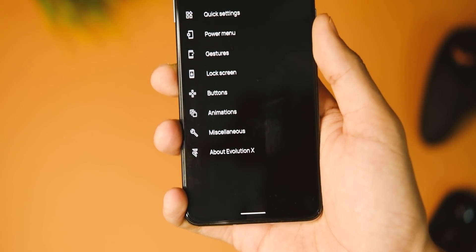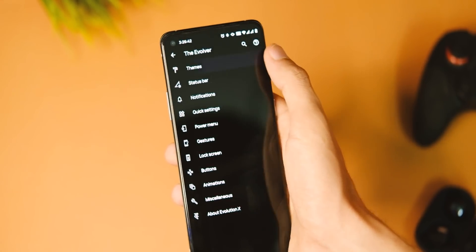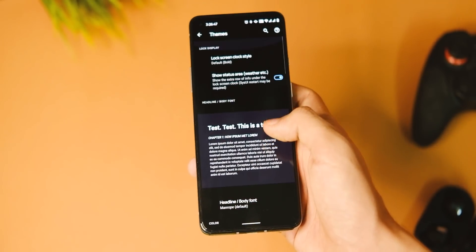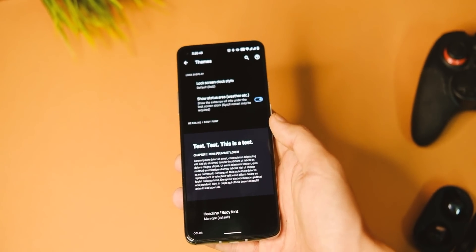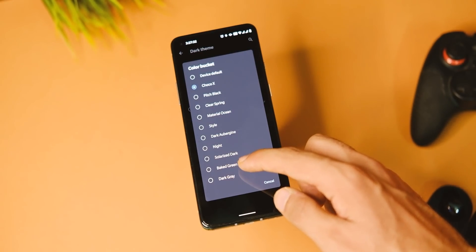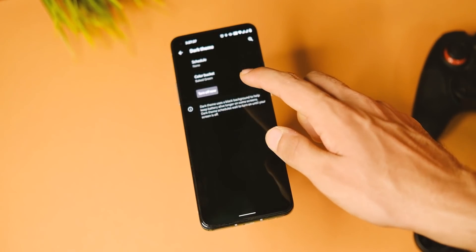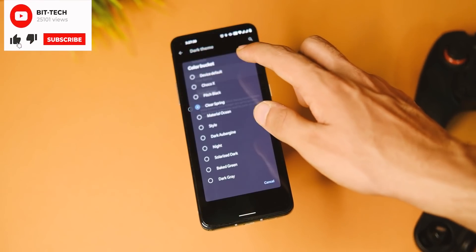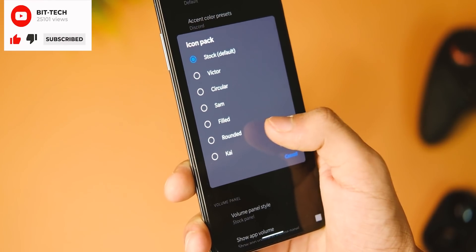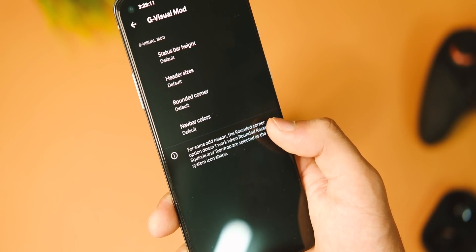Jumping into the settings — there are a lot of features to cover. The main customization starts in the Evolver menu. In the themes section you have tons of options: tens of lock screen styles, fonts, and 10 types of dark mode toggles that OnePlus skipped in OxygenOS 11. You can also choose icon pack options and customize the notification bar however you like.